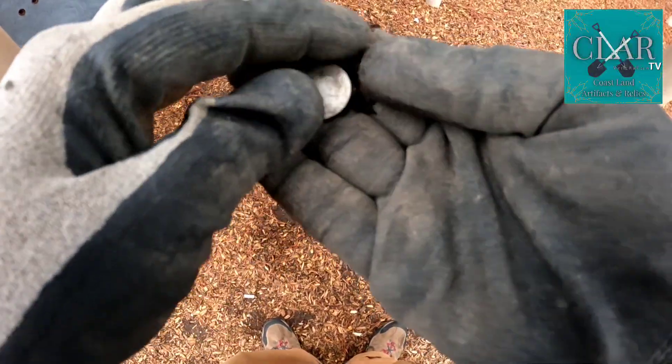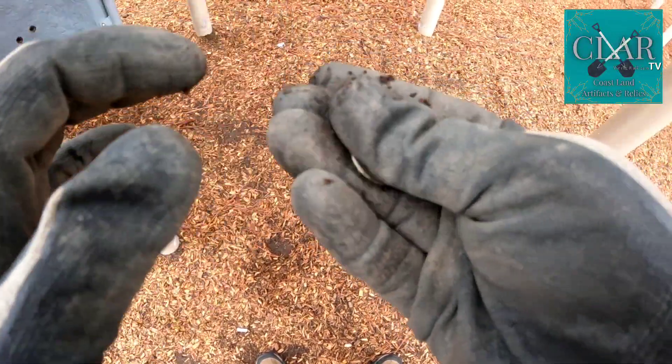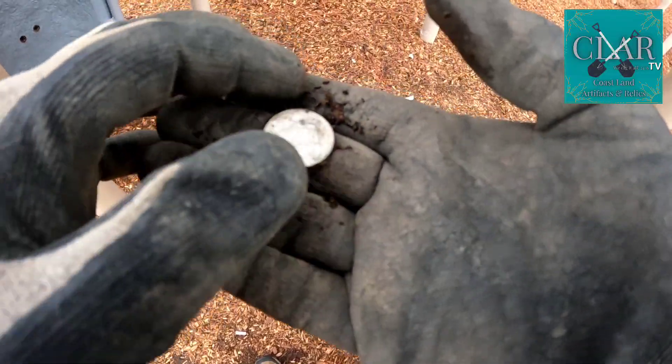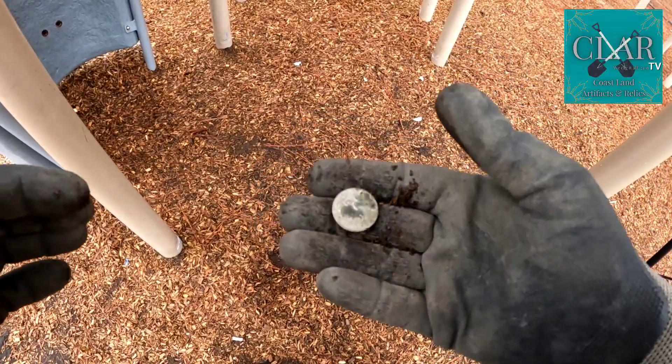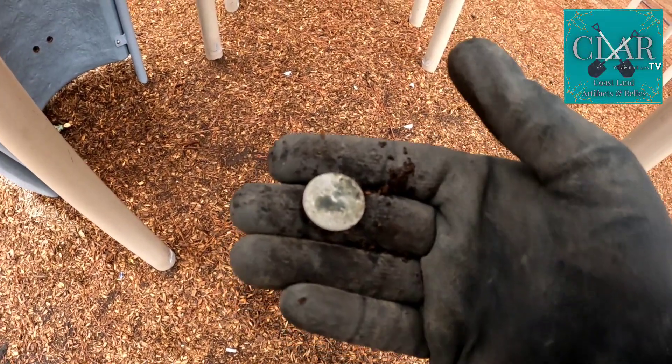Yep, there it is. I guess that's Monticello, right? On the back of the Jefferson Nickel. And yeah, he's kind of stained, but there's President Jefferson on the obverse.